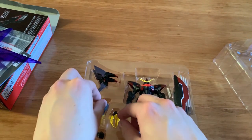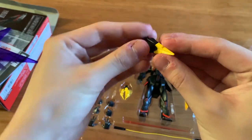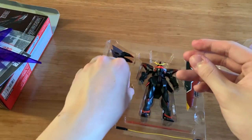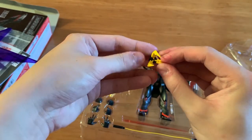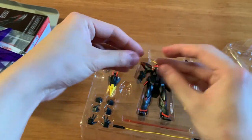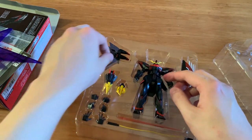We have two types of claws: the closed one and the open one. The open one is movable, but it's pretty soft. Let's just hope I won't break it.